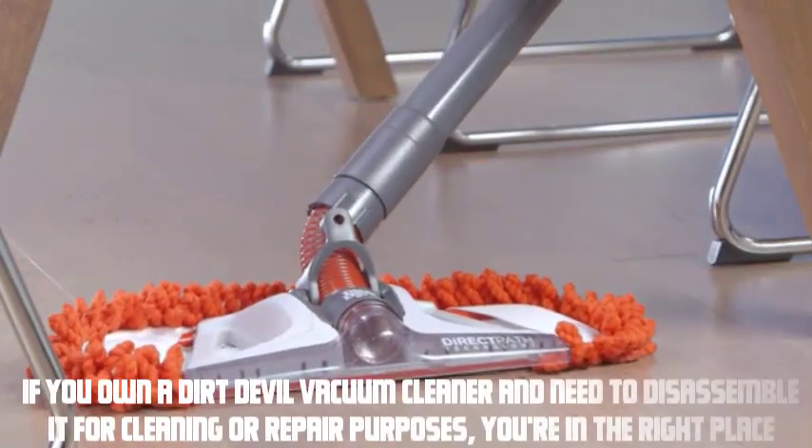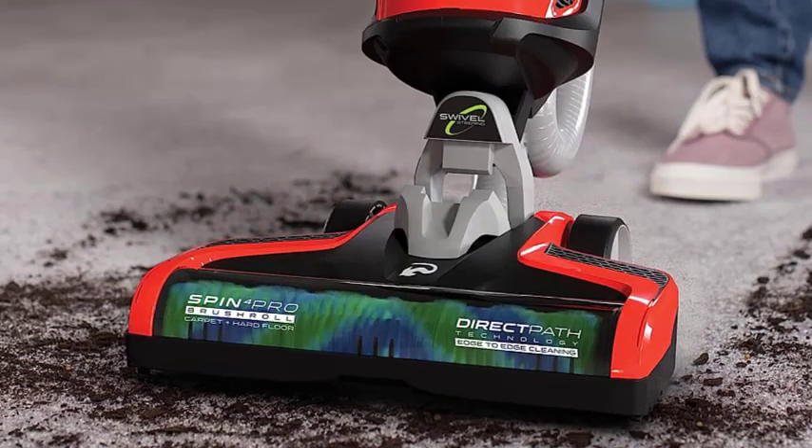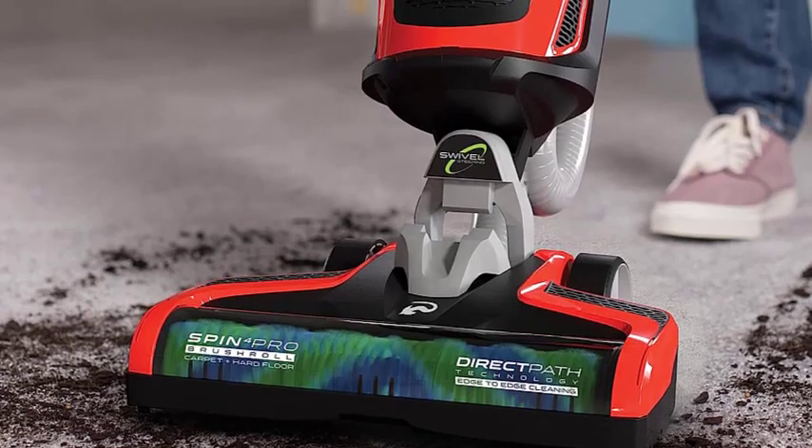Hey everyone, welcome to our video. If you own a dirt devil vacuum cleaner and need to disassemble it for cleaning or repair purposes, you're in the right place. In this video, we'll guide you through the step-by-step process of disassembling a dirt devil vacuum cleaner. Let's get started.